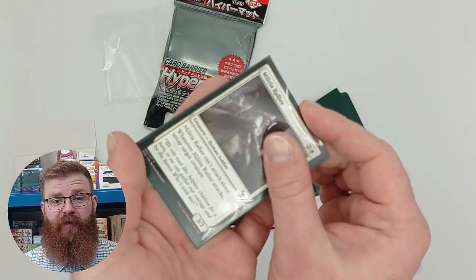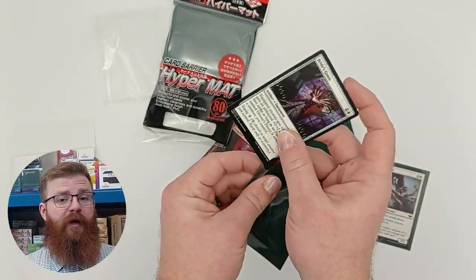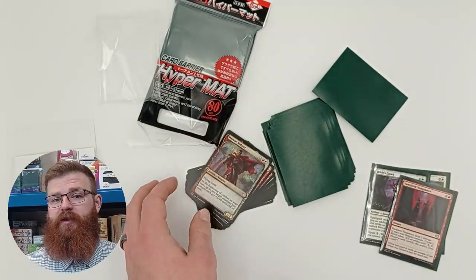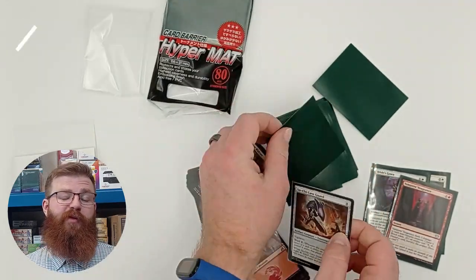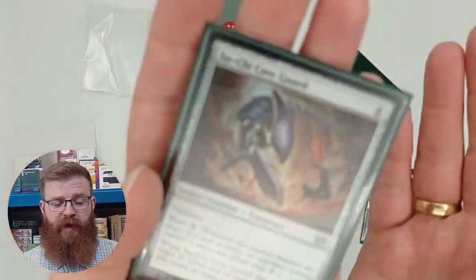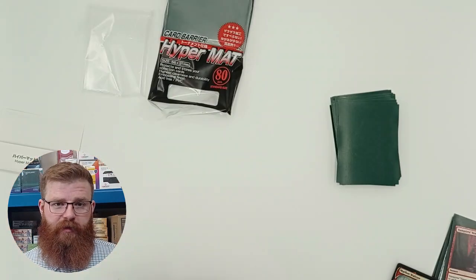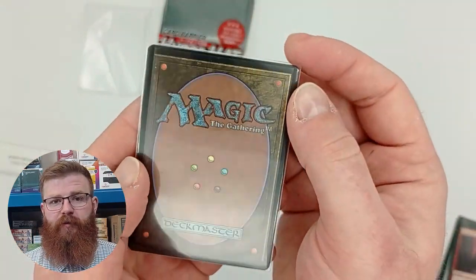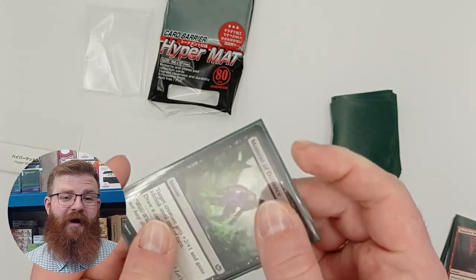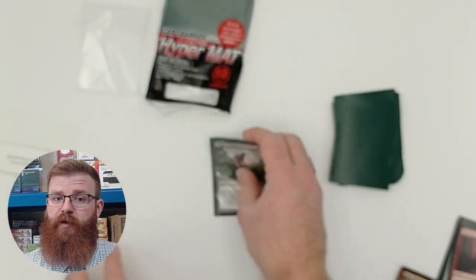Next we move on to double sleeving, and actually this is where these sleeves are great. They feel fantastic to single sleeve and we tested with a bunch of different inner sleeves — they are a fantastic sleeve to inner sleeve with. We don't get much problem with pretty much any of our inner sleeves, not much ride up, not a particularly bad experience at all. Even with thicker sleeves such as the Dragon Shield resealables you can see here, they fit perfectly. Really nice experience, so if you just want something to sleeve your cards in, maybe these would be a fantastic option.